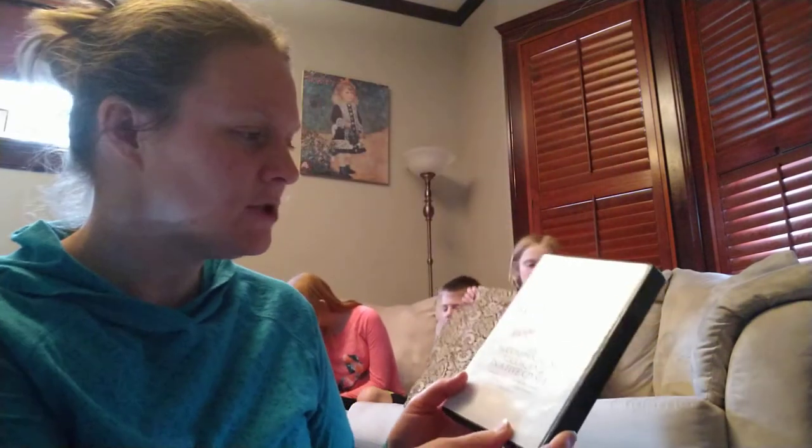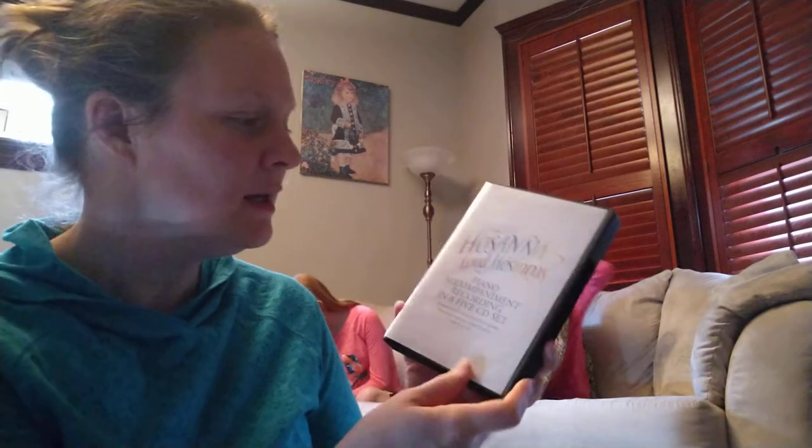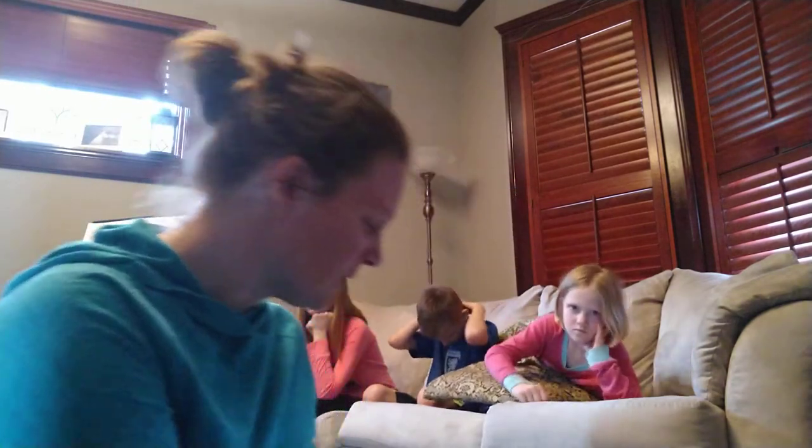I don't believe they sell CDs anymore, just digital downloads, but this is our CD kit and it's a piano accompaniment of every single piece in the hymnal. So if you don't know how to play piano, you can just get the piano accompaniment and then sing along with your family.